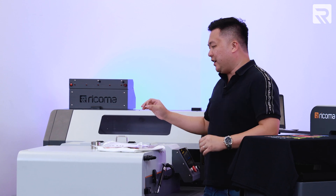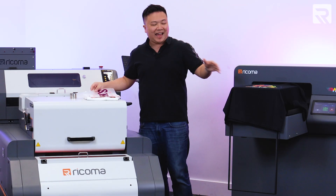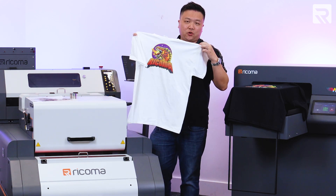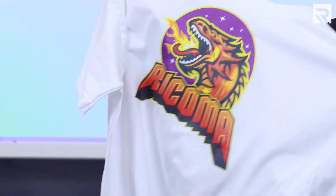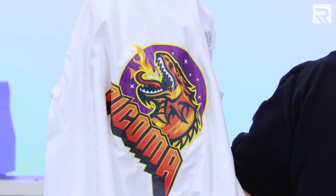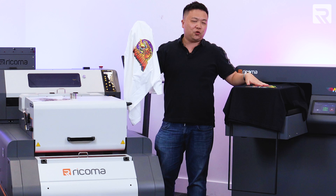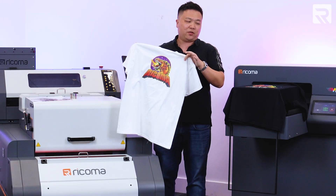Finally, in terms of durability and feel, the DTF printer definitely still has a lot of durability, but when you compare the feel of the DTF prints versus that of a direct-to-garment print it is going to be a little bit different. I have a DTF printed shirt here and when you run your hand across this design it doesn't feel as hand-finished as you would with the DTG print. This is because you are transferring a layer of film right onto the substrate, rather than having the ink directly infused within the fabrics and fibers of the t-shirt.